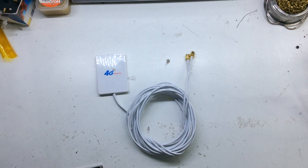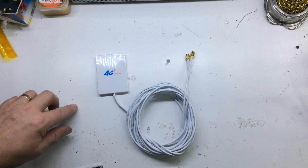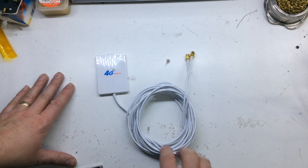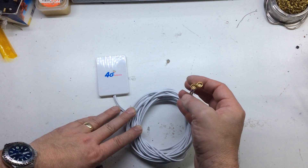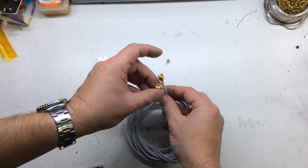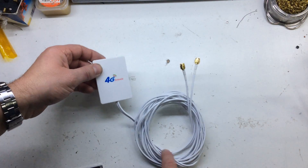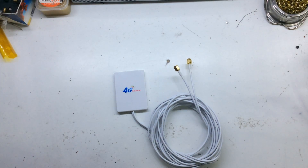Hello everyone and welcome back to the shop. I was on eBay and I saw this — I thought it would be quite interesting to do a teardown on. It's a 4G antenna. I paid under five pounds for this delivered, so I'm not expecting much. This is the SMA connector version, there's about three meters of lead on it, and here's the antenna module — it's not particularly big.